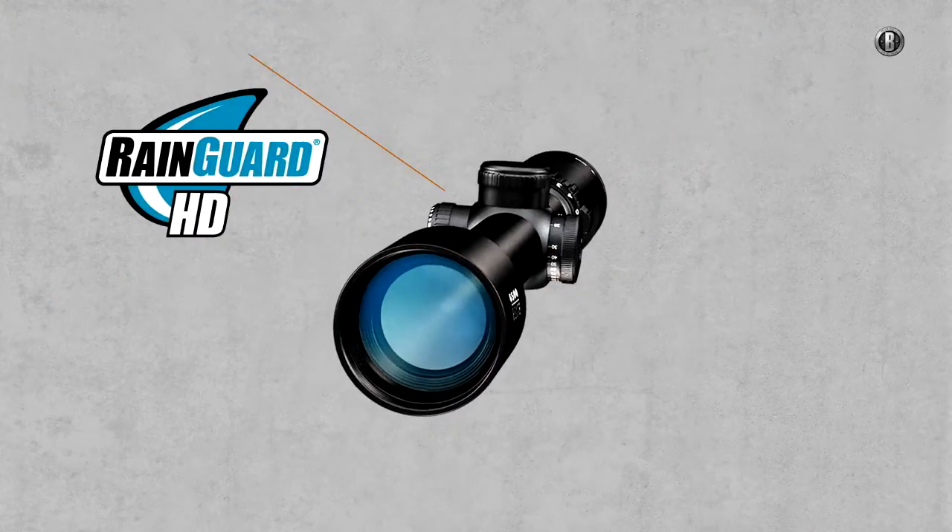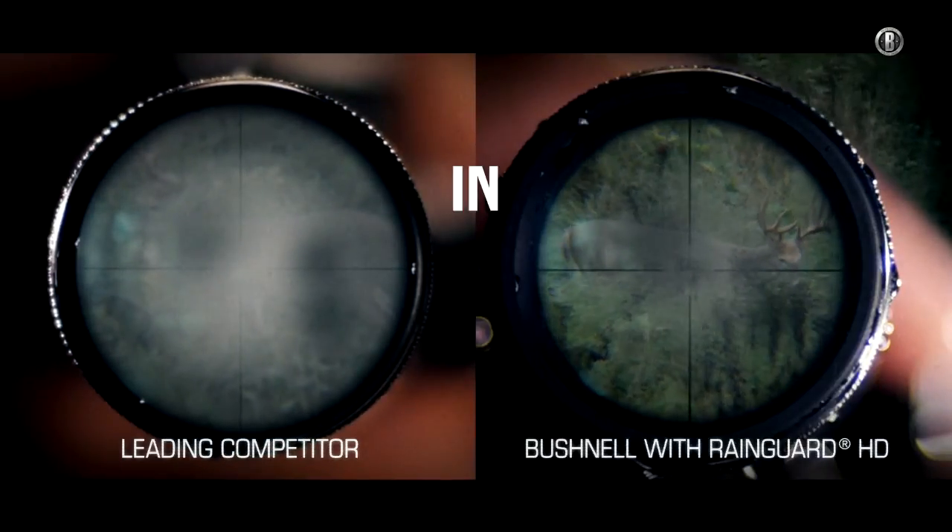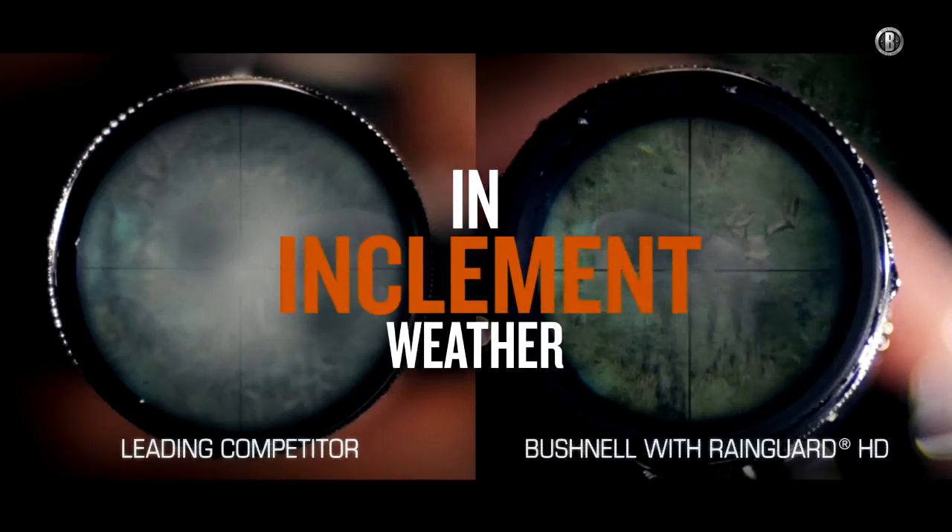Our patented RainGuard HD coating scatters moisture and fog for the clearest possible view in the face of inclement weather or a misguided breath.